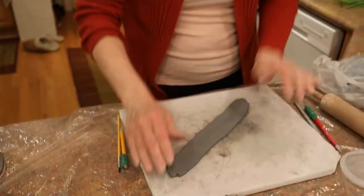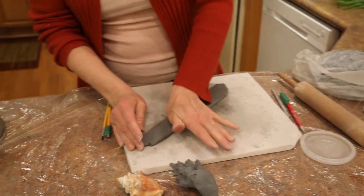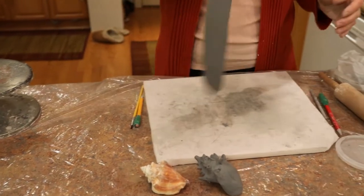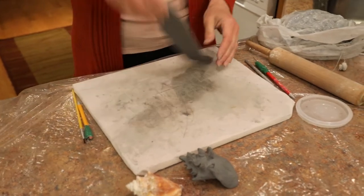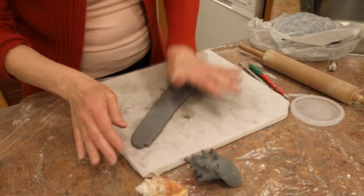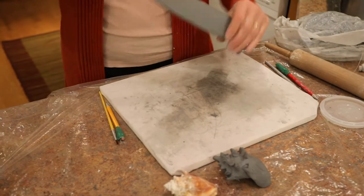But if you don't have a rolling pin, it's okay to just flatten with your palms against your board and turn it over — because when you turn it over, you bring up that nice flattened side from the board.